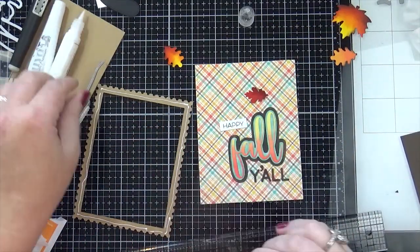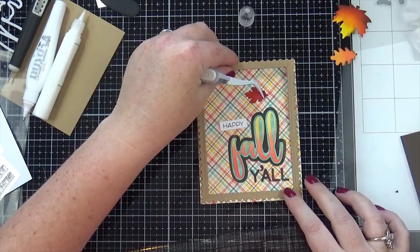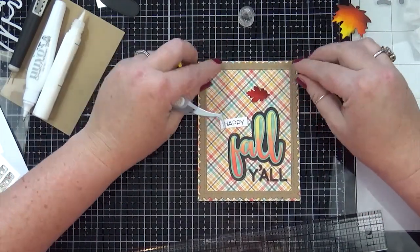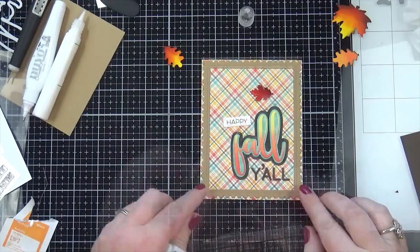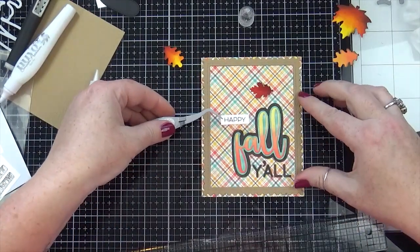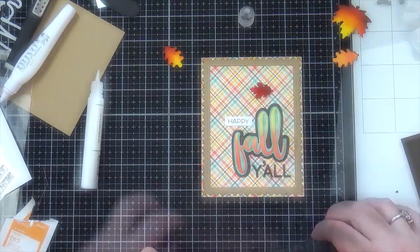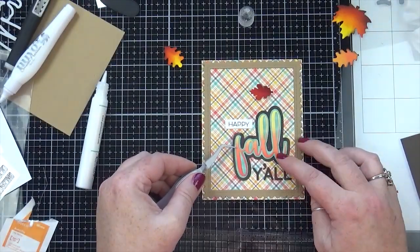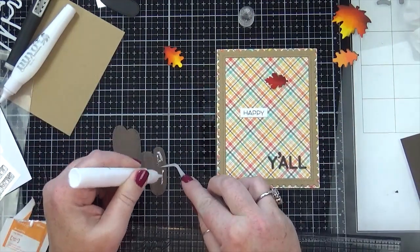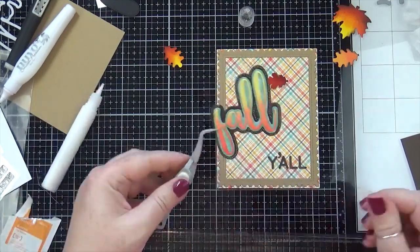I did use the Lawn Fawn stitch rectangle die on the plaid pattern paper, but as you can see this is going right over the top of it, so that was kind of a wasted step. I'm using my Gina K Connect glue to glue the rest of the parts in place, and I used the Nuvo Smooth Precision glue pen to glue the 'y'all' letters together and also to glue it on my card front.